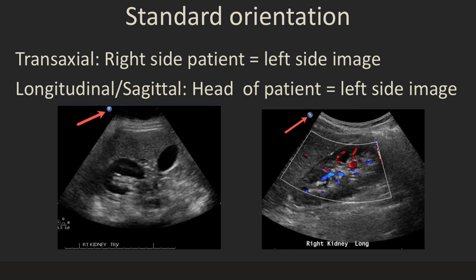The standard orientation for ultrasound images for transaxial views is that the right side of the patient is the left side of the image. So this is the liver — this is the right side of the patient. In this particular image, you can see a slightly different orientation marker — a little P for this one.